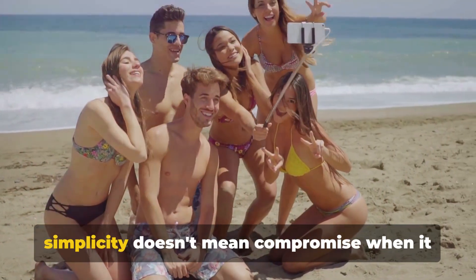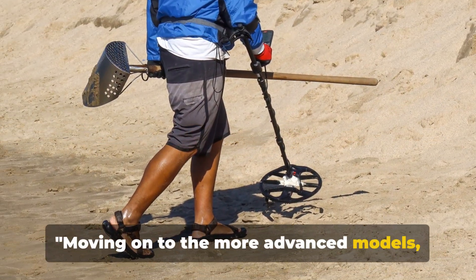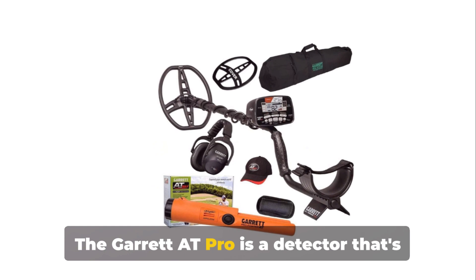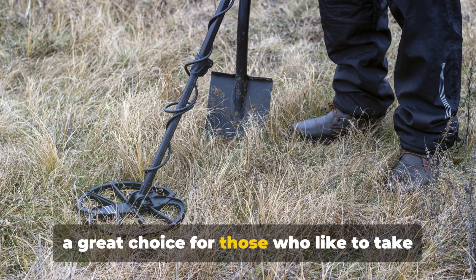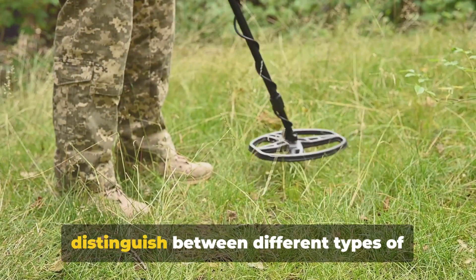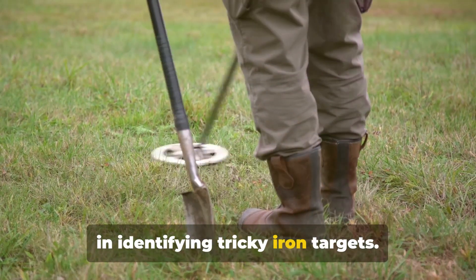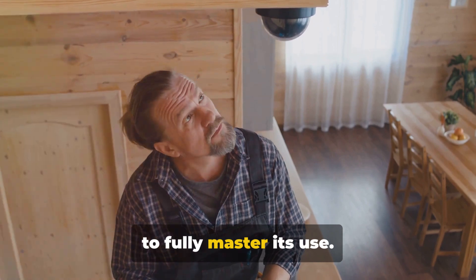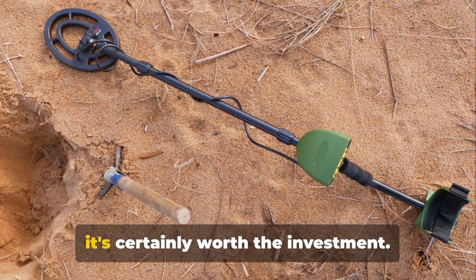The Nokta Macro Simplex proves that simplicity doesn't mean compromise when it comes to treasure hunting. Moving on to the more advanced models, the Garrett Pro and the Minelab Equinox 800 are true champions in their field. The Garrett Pro is a detector that's robust and built to last. It's waterproof up to 10 feet, making it a great choice for underwater treasure hunting. The Pro-Mode audio feature helps distinguish between different types of targets, and the iron audio feature aids in identifying tricky iron targets. However, the sophistication of this model means it may take some time for beginners to fully master, and it does come with a higher price tag — but for the serious treasure hunter, it's certainly worth the investment.